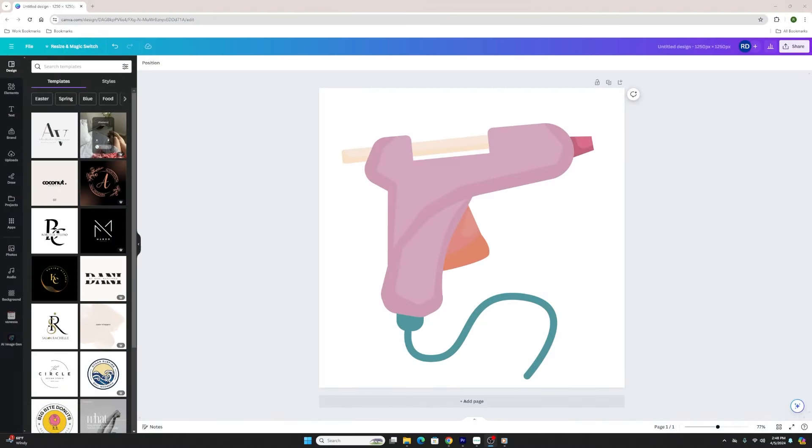Hey everyone, it's Rachel. Thank you for joining me in this video. I have a little bit of a tutorial for you. Cricut just recently rolled out convert to layers in Design Space, so you can instantly convert and upload a multi-colored image into separate layers. I'm going to show you how to do it using this cute little glue gun I found in Canva.